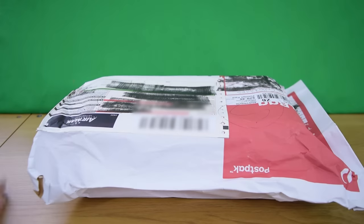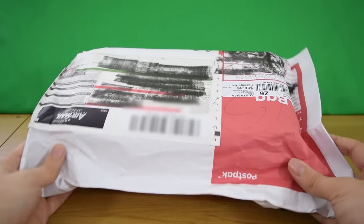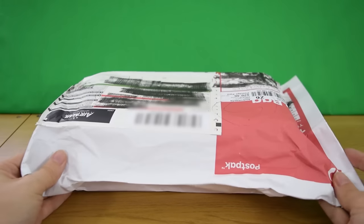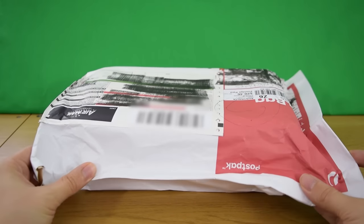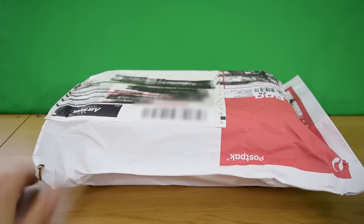Hey guys and welcome back to Jurassic Collectibles. Look, this fantastic parcel has arrived — it's come all the way from Australia, the other side of the planet, from one of our lovely viewers who insisted on sending this over. They're called Kirae — I hope I'm pronouncing your name correctly, Kirae.